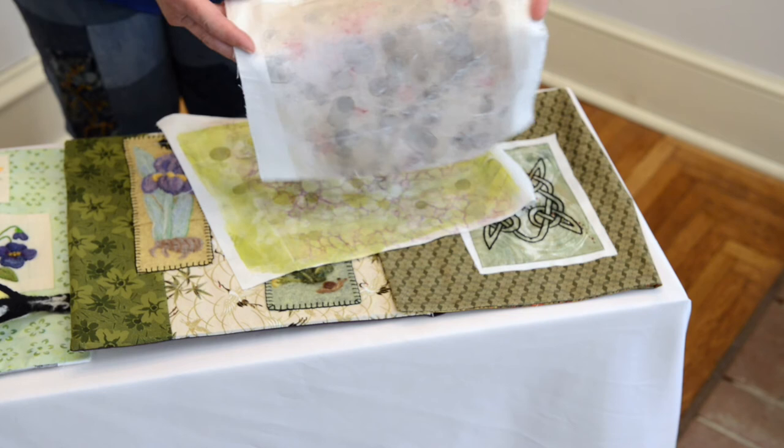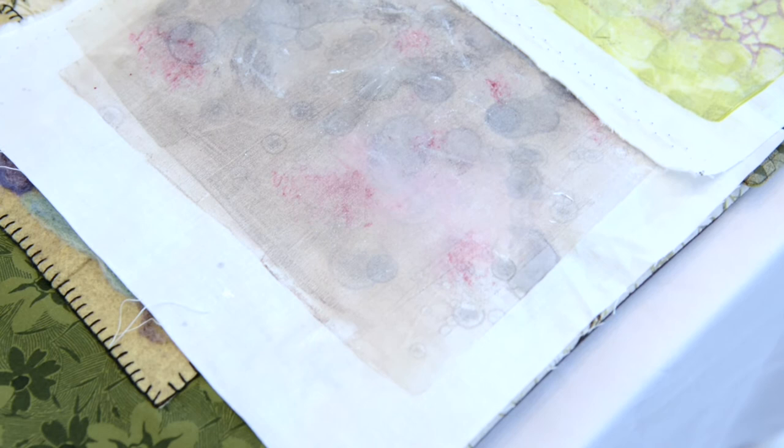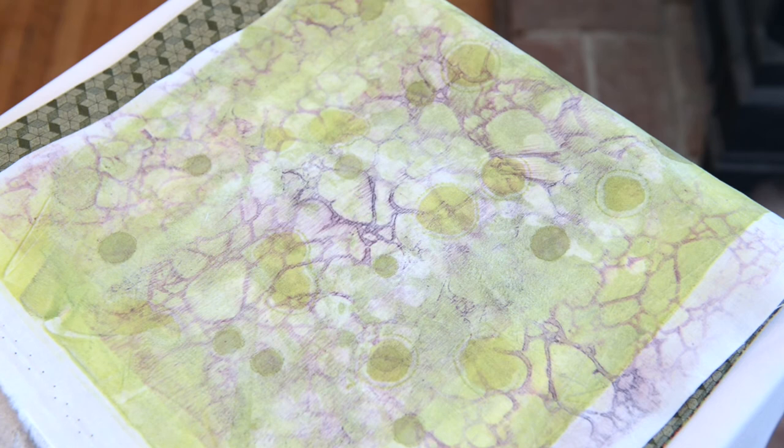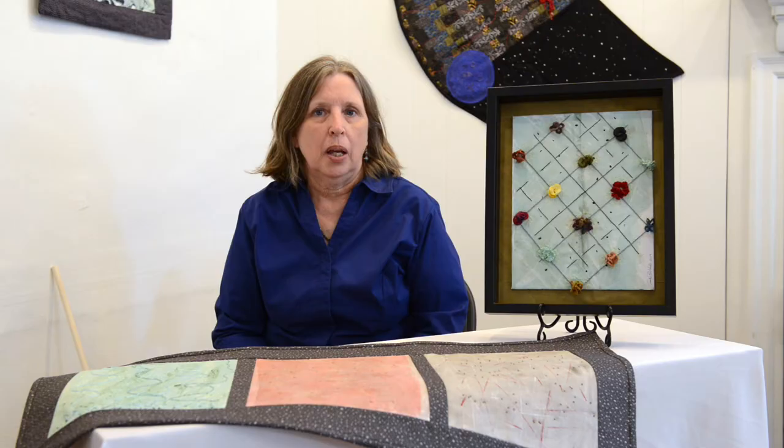Inspiration also comes from the pieces themselves. These are two monoprints that I did that are waiting for the inspiration for the embroidery that will go over them. I also use a lot of beading — I try to keep the beading as an accent to the piece and not the feature of the piece.